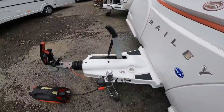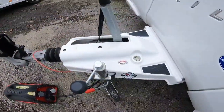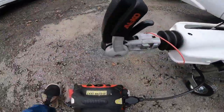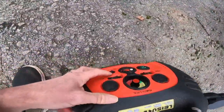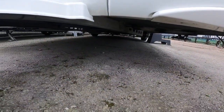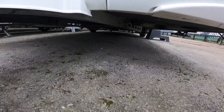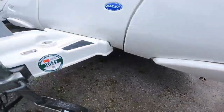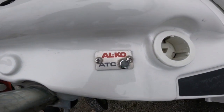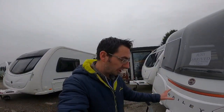Now when you put the ATC system on — I've got a little test box here — I'm going to power it on and put the ATC light on, and then underneath you should hear the noise of the ATC actually kick in.